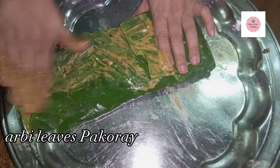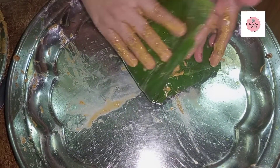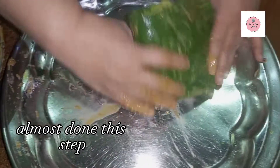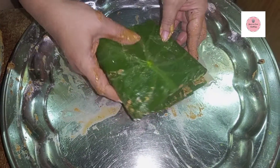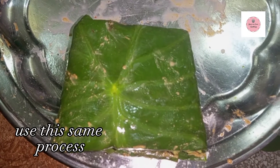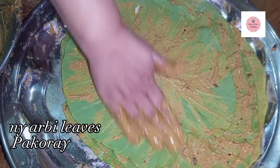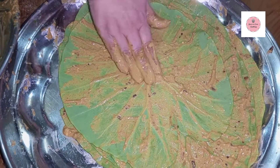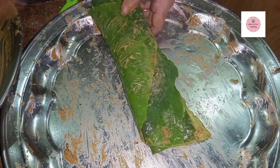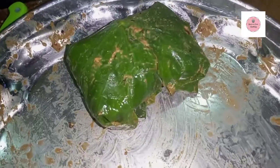If you have a roll, you can attach a toothpick to the top so that the roll does not open. Attach the toothpick to the top and secure it. I am showing you the same process — roll the toothpick to the top and attach it before moving to the next step.